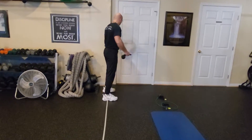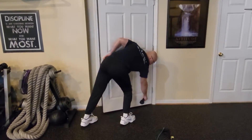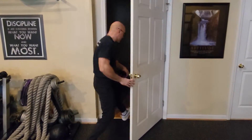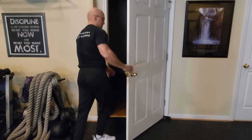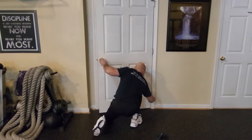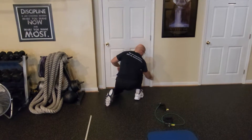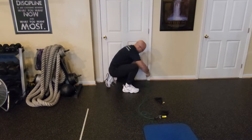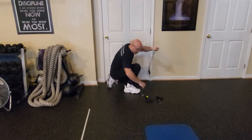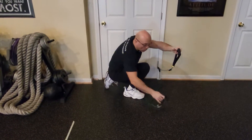You can use the door latch and you will put the door latch right below the lowest hitch, right here. Close the door, make sure the door is locked and cannot be opened. Here is the door latch — run the row band through the door latch, attach, and you are going to need both handles.